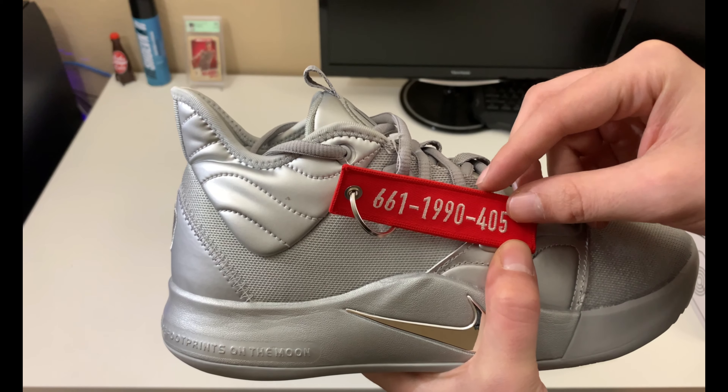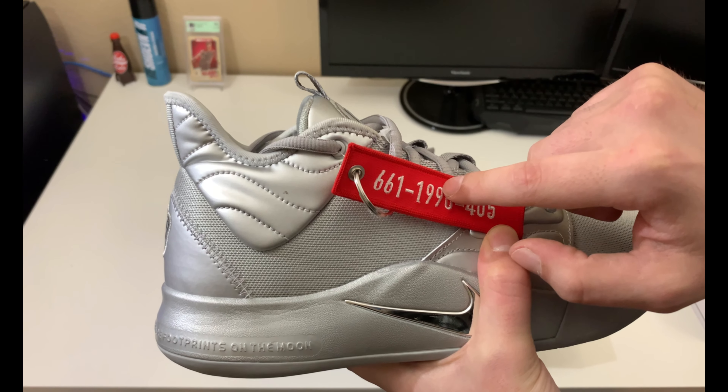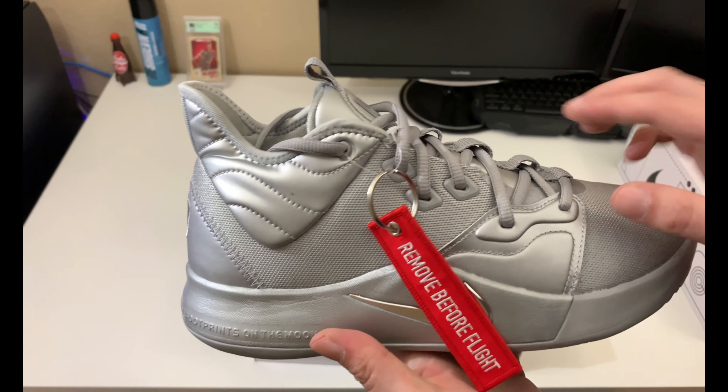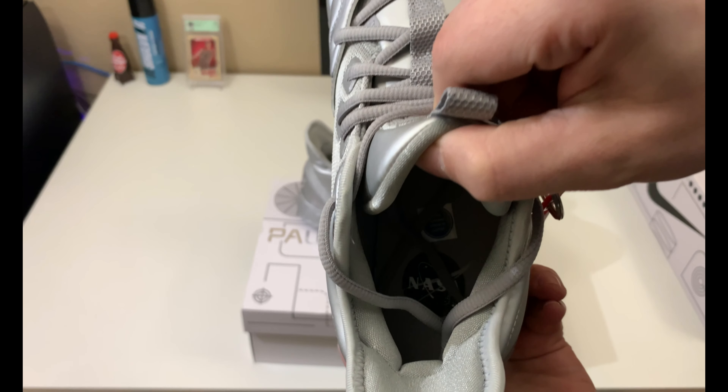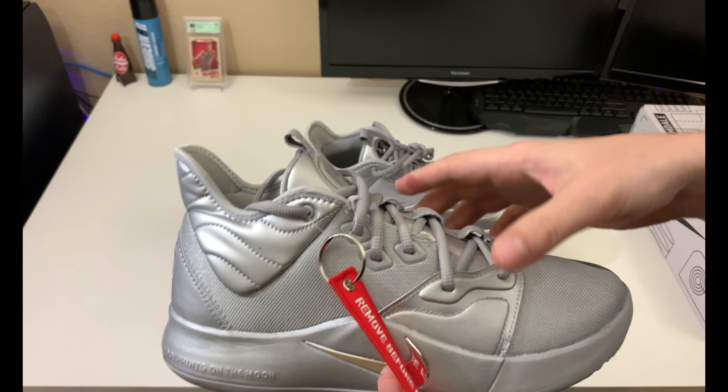You have the 'Remove Before Flight' tag with numbers on the back, which I'm told is the OKC area code, Paul George's birth year, and Palmdale where he's from. On the insole we have the NASA shield, same as the other shoe.